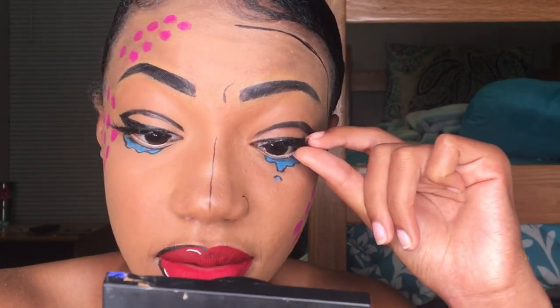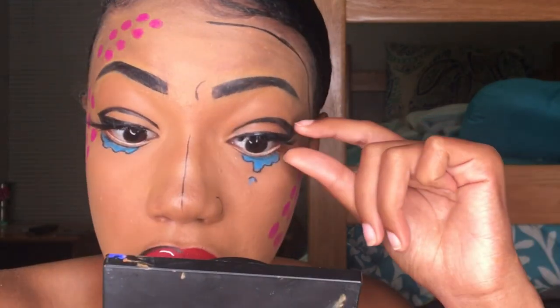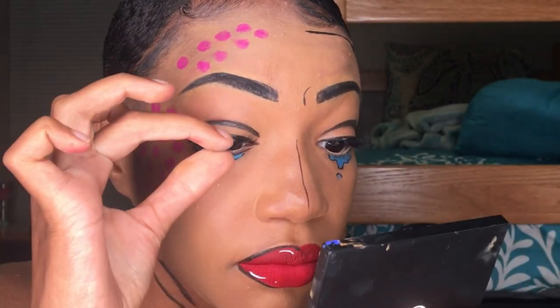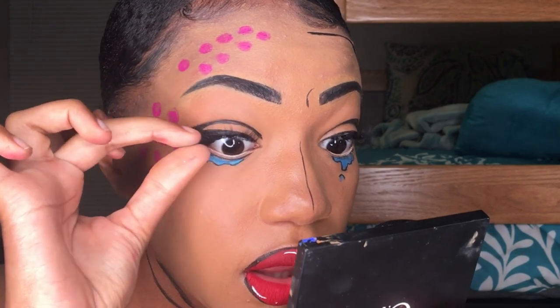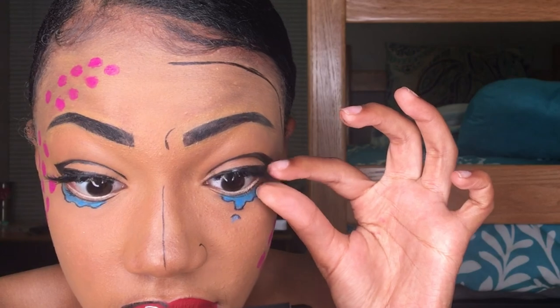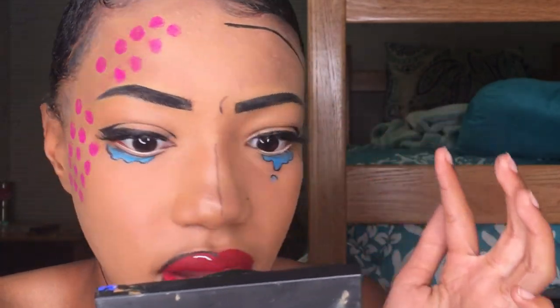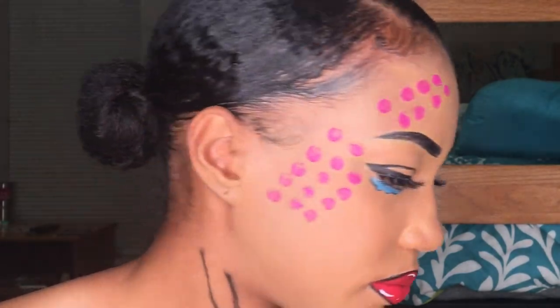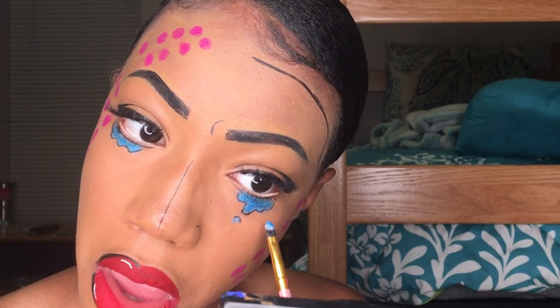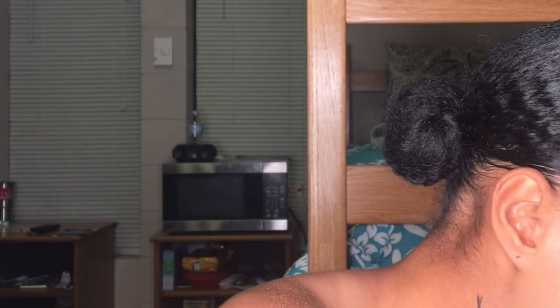Now I'm just applying my lashes, which are Dodo lashes — the same lashes I've been using in all of my videos these past three videos. Then I just went back in to add some glitter to the tears, and the glitter is from NYX.